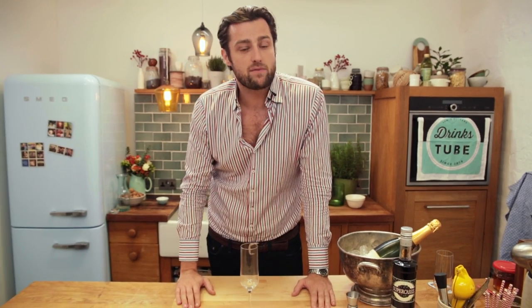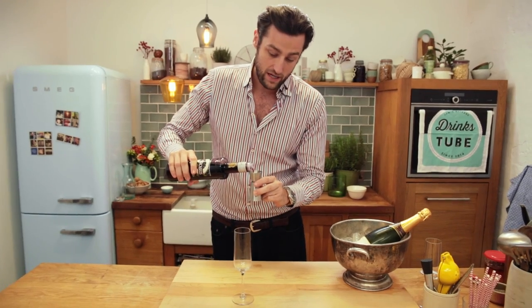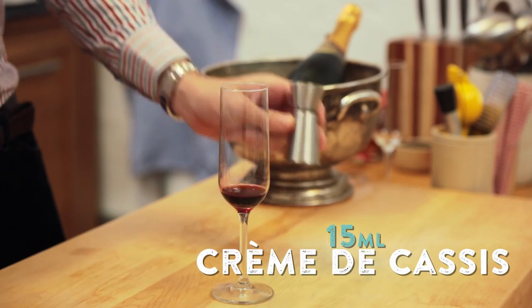Originating from France, the Kir is a mixture of white wine and crème de cassis. Crème de cassis is a delicious liqueur made from French black currants and we're going to start by putting 15ml of that into our champagne flutes. Look at that — very viscous, nice and thick, beautiful natural sweetness to this as well and just a gorgeous colour.